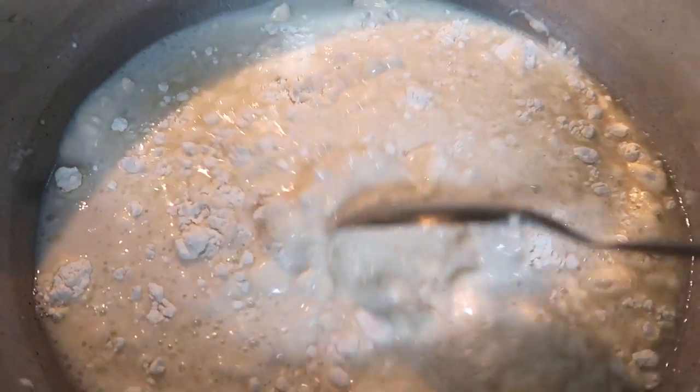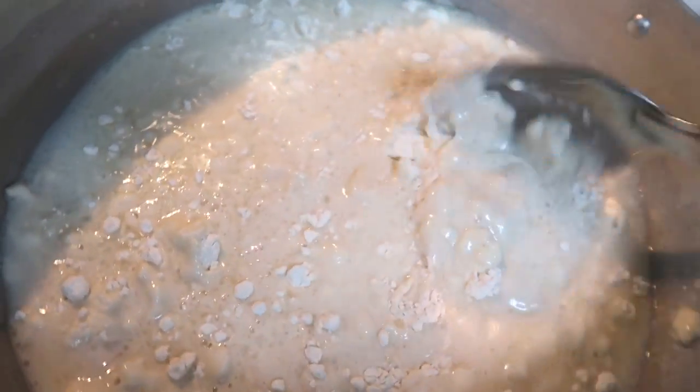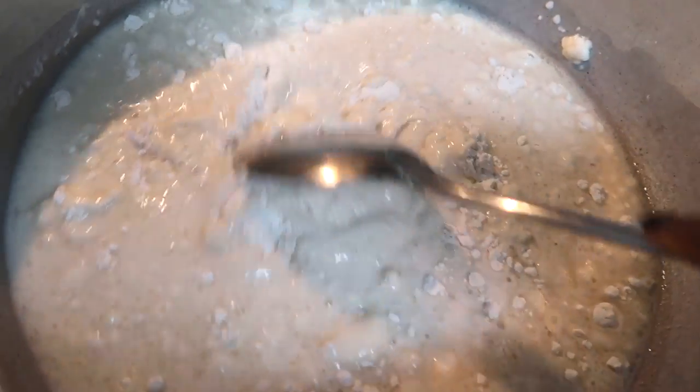I'm right here cooking the Play-Doh on medium heat. I got to keep doing this until it thickens and hardens. Be right back. Stay tuned, Star Kids.